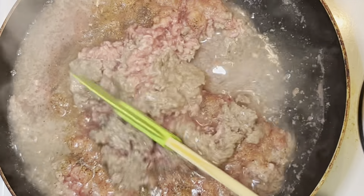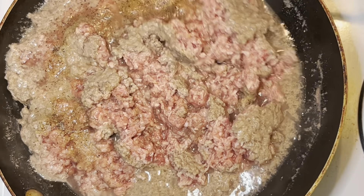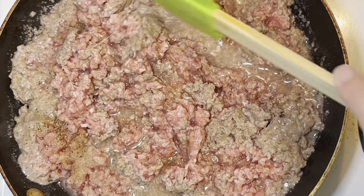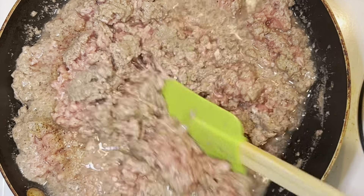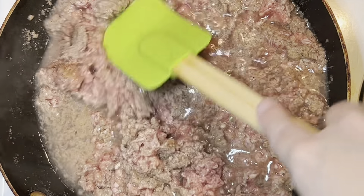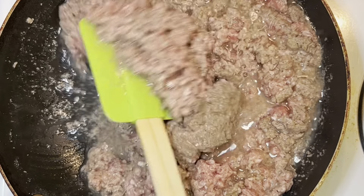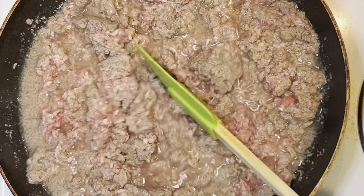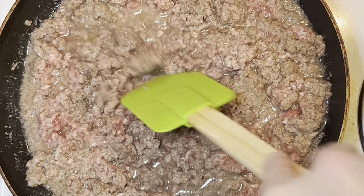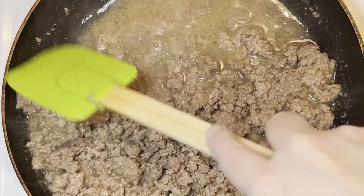Once you have those seasonings in, go ahead and stir your meat — this will be the first time you're stirring it. I added a quarter cup of water into my meat to help break it down into smaller pieces. I don't want big chunks in my taquitos. You can see it gets almost like a mush consistency, which makes it easier to wrap into the tortilla and won't break it. It should take about seven to ten minutes to cook your meat all the way through.